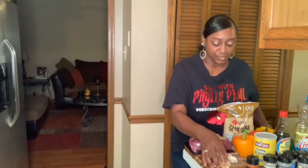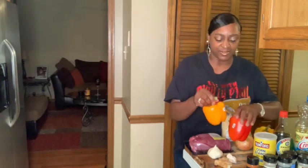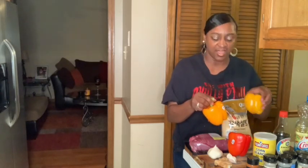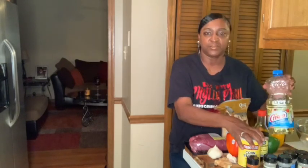Gonna need some garlic, ginger, brown sugar. Then I got my different color peppers — orange, red, green, and yellow. You don't have to use all these colors, but you know I like them. Onion, cornstarch, soy sauce, and you're gonna need some cooking oil.